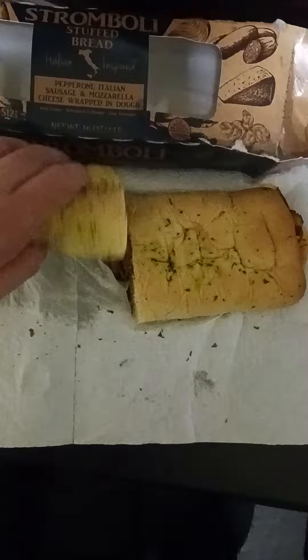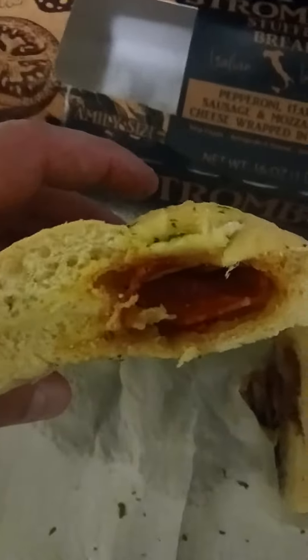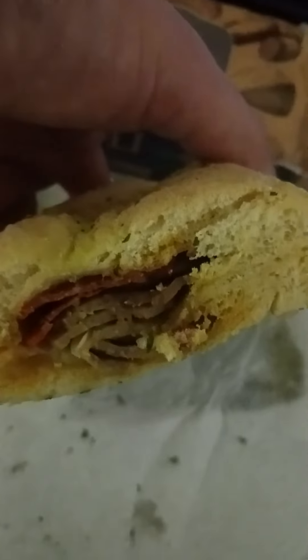Now I cut it in half so I can give you a good look at the inside — what it looks like. You can see there's pepperoni, but you can't see the Italian sausage or mozzarella cheese on this side. Let's look at the other side — there you can see the Italian sausage and pepperoni.